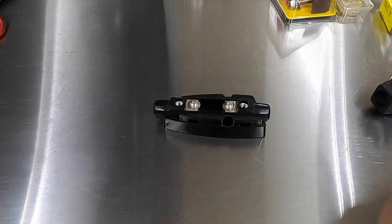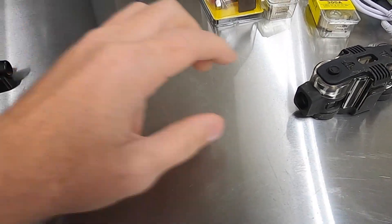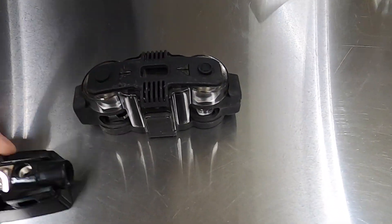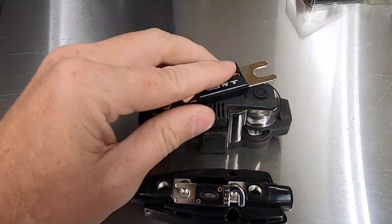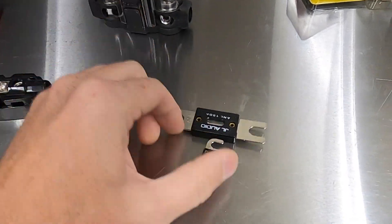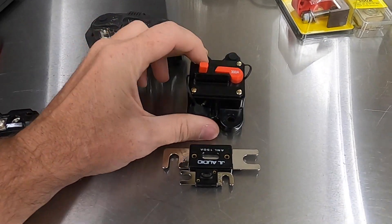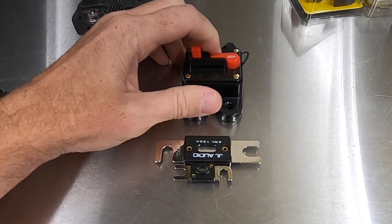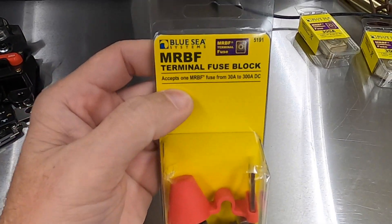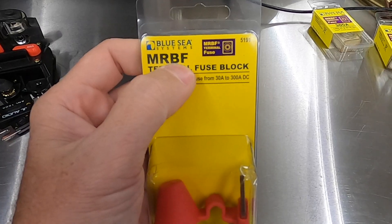You guys have seen many ANL fuse holders — you know they're pretty good size. You've got your ANL fuse holders which are even bigger. Here's your ANL fuse compared to your mini ANL. And you've also got circuit breakers you can run. But what I'm using is this guy right here. This is an MRBF — that is Marine Rated Battery Fuse.